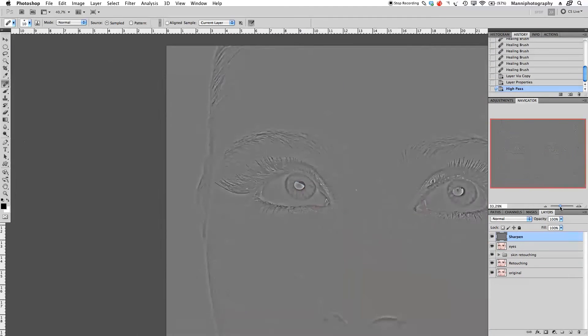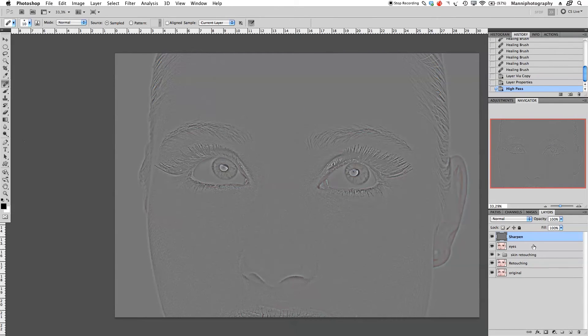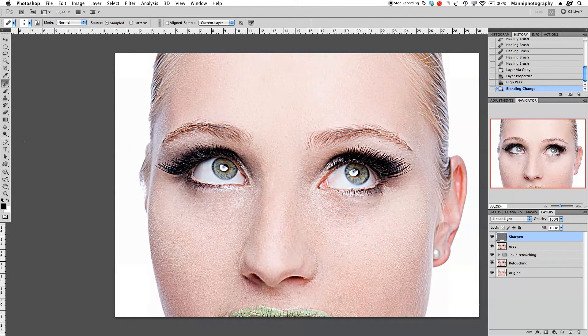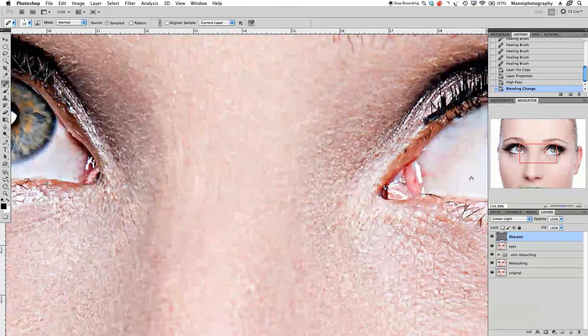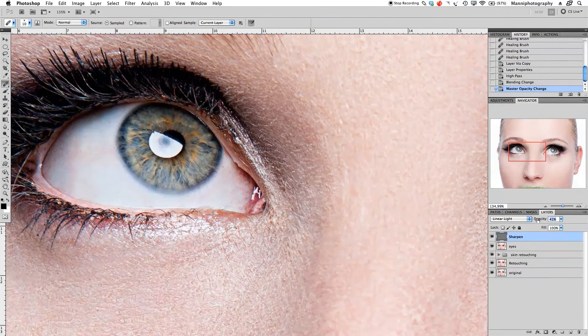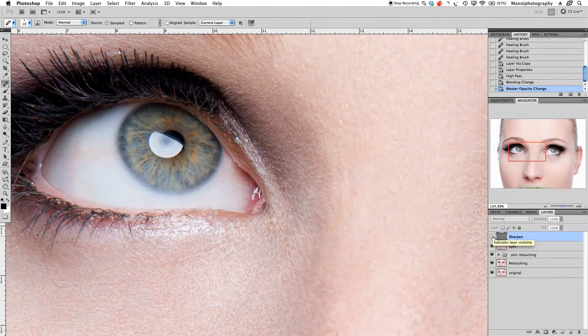Now I have that high pass effect over my whole image — don't worry, we'll fix that in a moment. On the sharpened layer, go to blending options and change the blend mode to Linear Light. As you can see it looks totally insane and way too much right now. So I'm going to take the opacity down to around 40 percent — maybe even lower, say around 38 to 40 percent. Switching the layer off and on... that still looks a bit intense, so I'll bring it down a little more to about 30 percent. On and off — that looks about right.